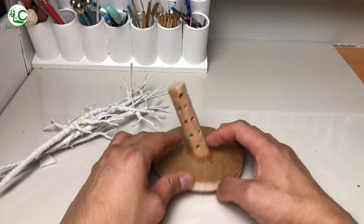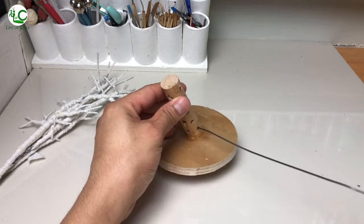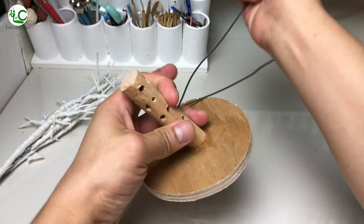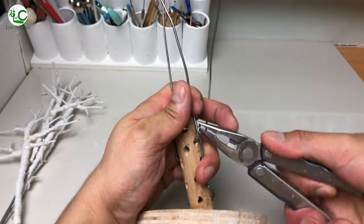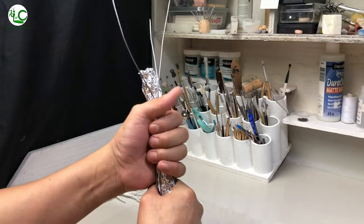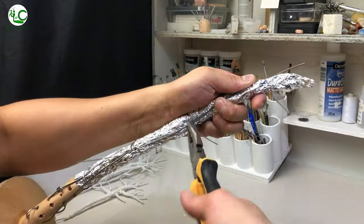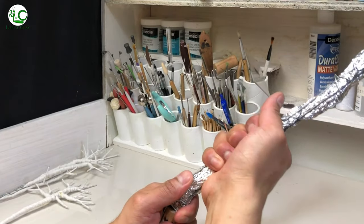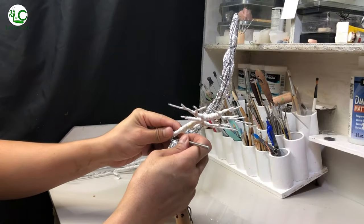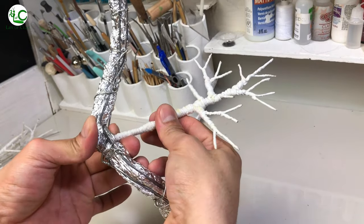Branches are done, let us now move on to its central trunk. For the trunk, I use harder pieces of wire and insert them into the holes and lock them in place. Then I form a log of aluminum foil for its core filler, and I secure the entire trunk with wires. Then I just bend it to position. Then I poke large holes all the way through it asymmetrically, and insert the branches, twisting their ends to lock them in place.